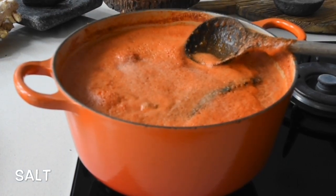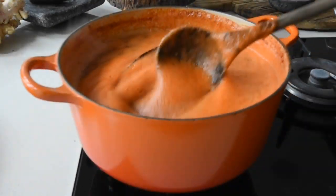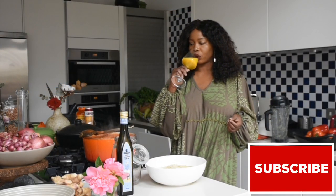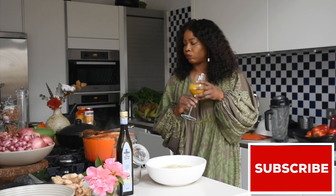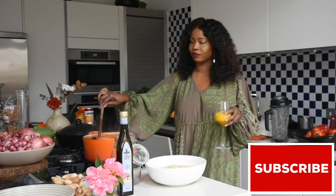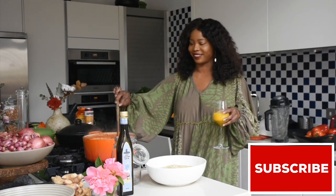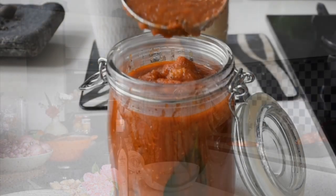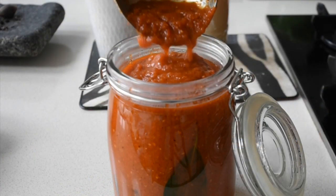I'm going to allow this to simmer until the water content reduces drastically. Here I've got a glass of my turmeric juice — I'll leave a link in the description box below because that's the best way to boost your immune system. I also had my super malts in the corner, and here is the pièce de résistance.